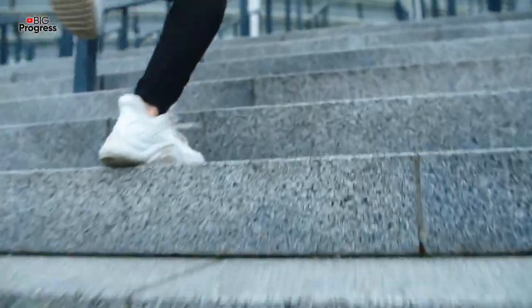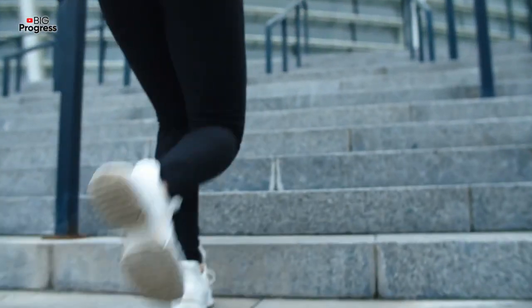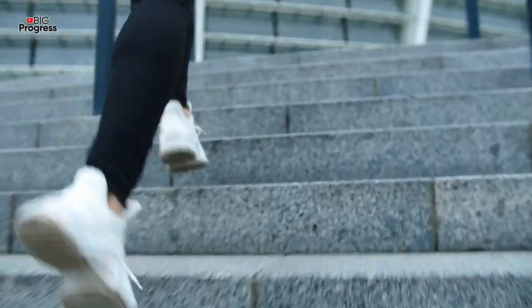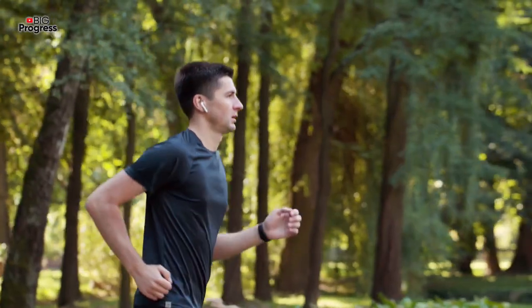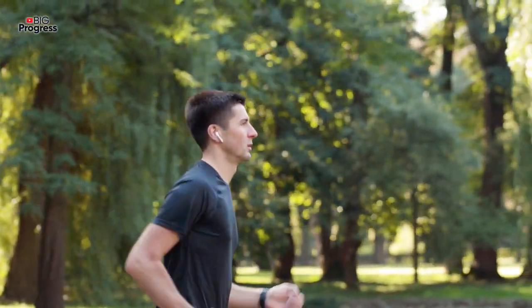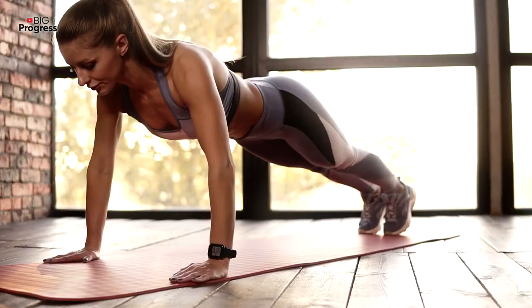Running or Jogging: For this one, you just need your own two feet and a good pair of sneakers. For beginners, we recommend starting with a slow walk or jogging. This will help you boost your physical stamina. After a few days, when you feel more energetic, start running. Do it slowly and cover shorter distances first. You can then increase your pace and distance as you strengthen your leg muscles and cardiovascular health.